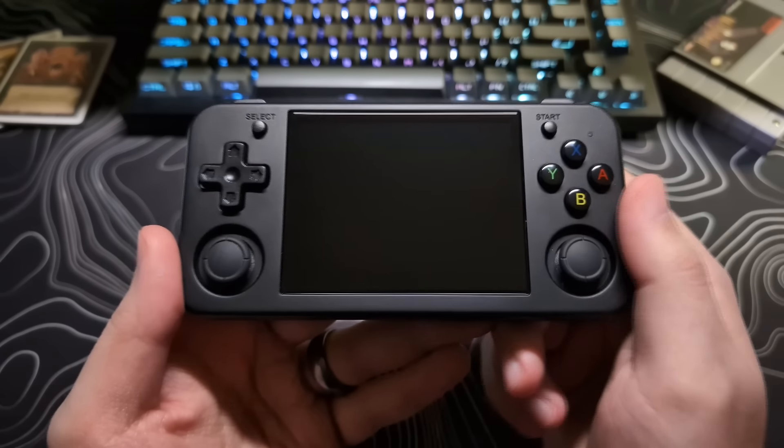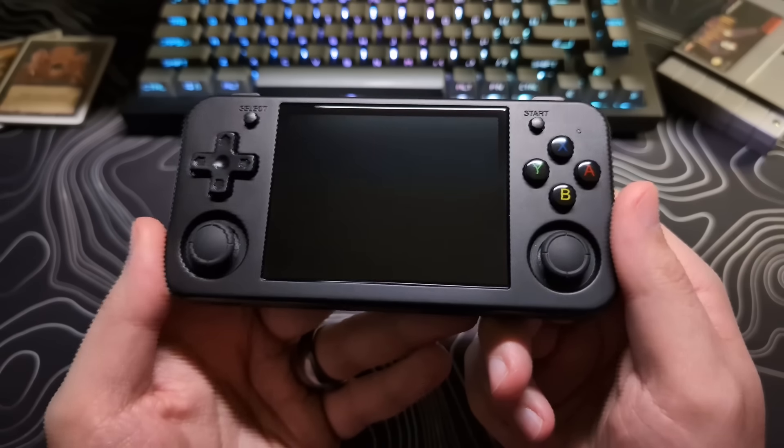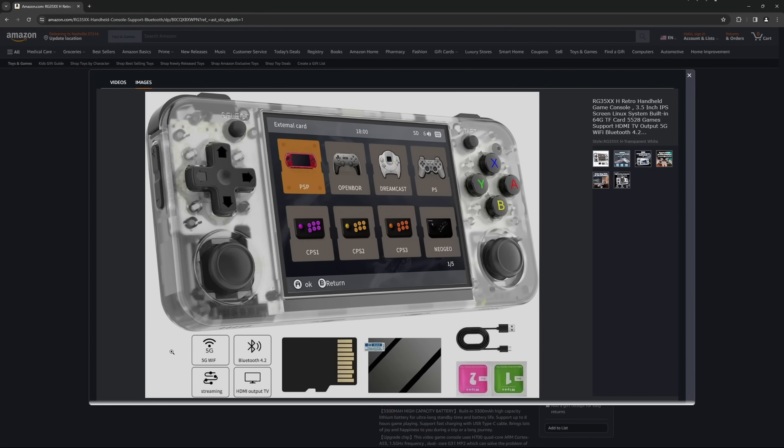Now let's take a closer look at the device itself. It comes in three color options. This is the black version, then there is also the transparent purple and transparent white.